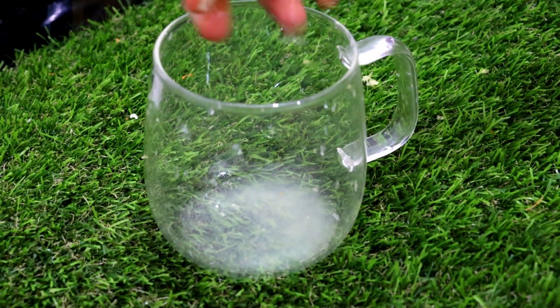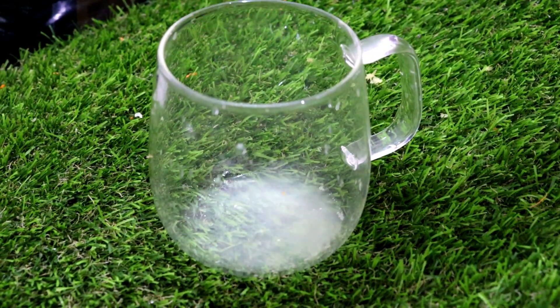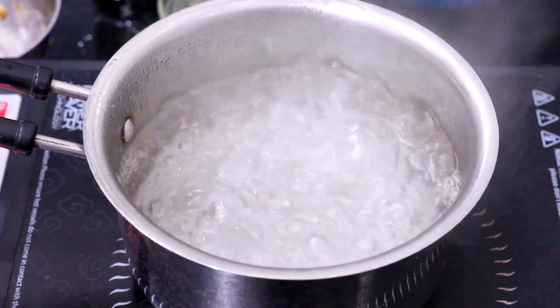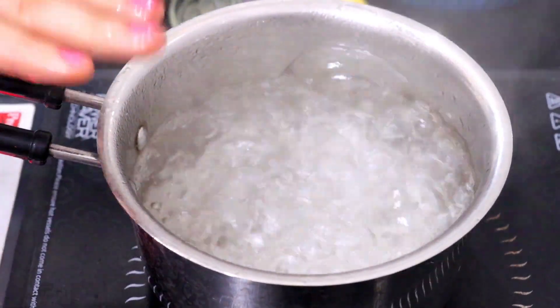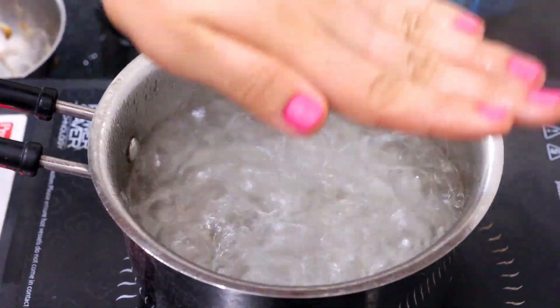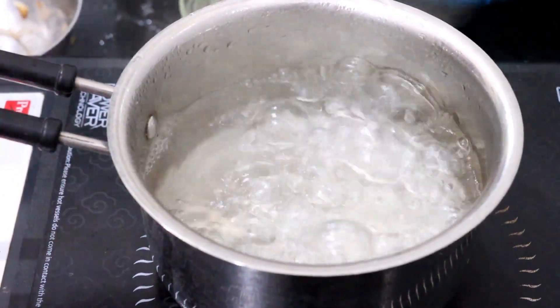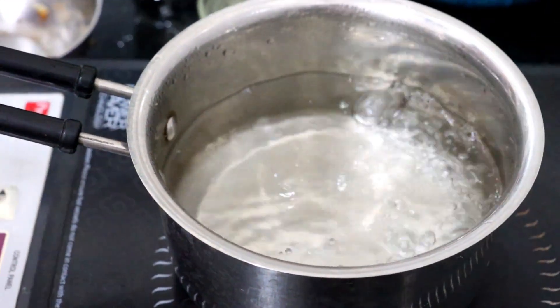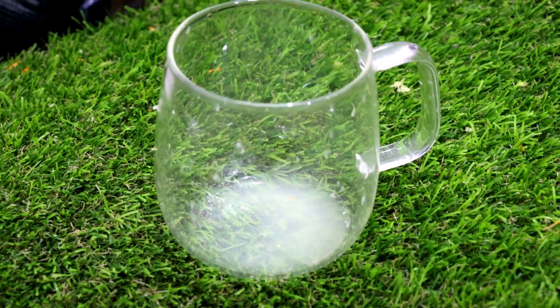This lemon water detoxes our body and also helps our metabolism levels. It contains the full energy of lemon juice. Now you can see that the water is boiling well. I'll turn off the induction and add the lemon juice to the water. You have to drink it warm. You can also drink it like tea or warm coffee — it's fine to drink it that way. Drink it fresh and don't let it sit.